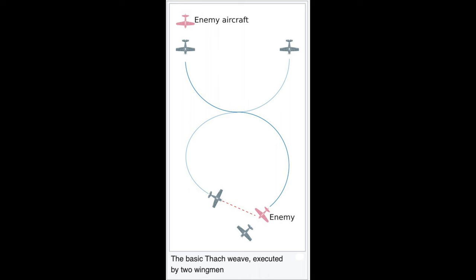This air tactic was the Thatch Weave. Who was Thatch? John S. Thatch was born in Pine Bluff, Arkansas on April 19, 1905.